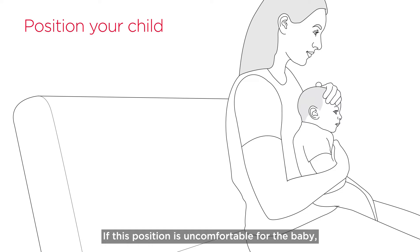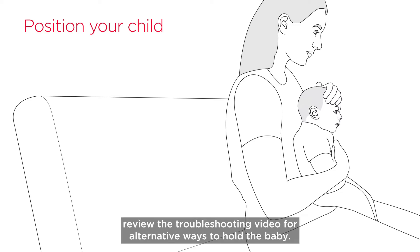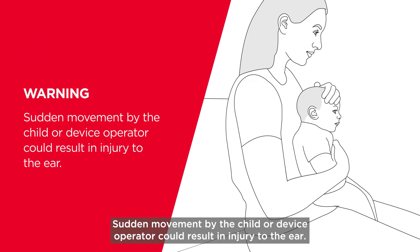If this position is uncomfortable for the baby, review the troubleshooting video for alternative ways to hold the baby. Sudden movement by the child or device operator could result in injury to the ear.